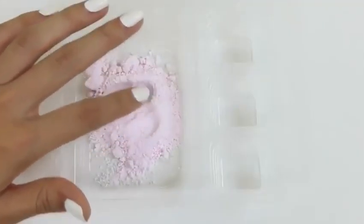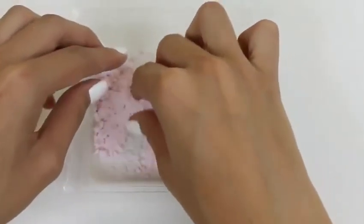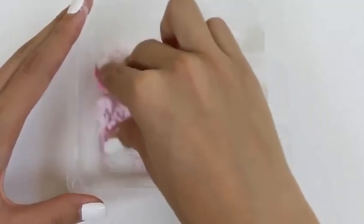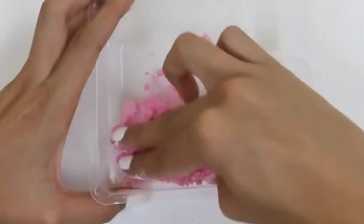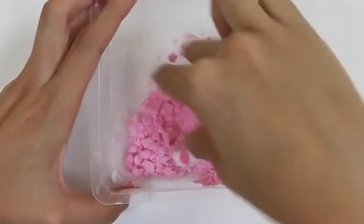Whoa, it feels really soft! We take one scoop of water and pour it in the middle, and we just mix it with our hands. This can get a little messy. Takes a while to get to the consistency that we want, so you have to be patient. This pink one is turning out really pretty.